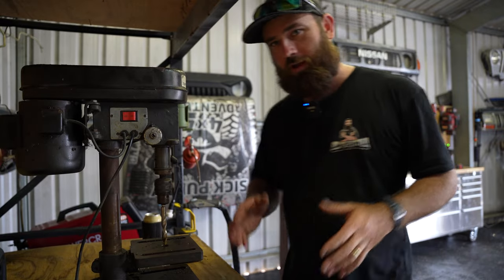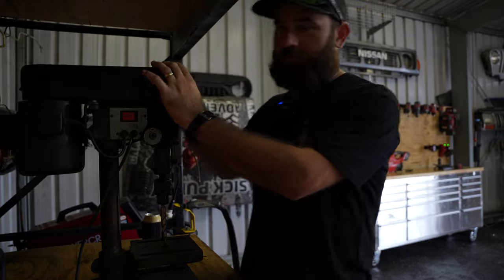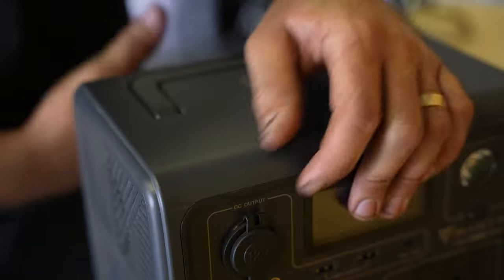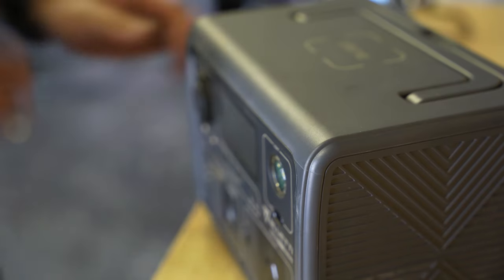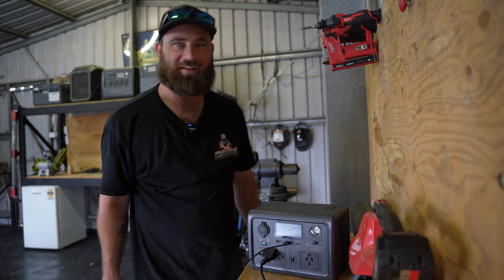600 watt inverter — it can run pretty much anything under 600 watts. That guy is hot. You reckon the Blue Eddy can run an aircon? Yeah it can actually, I've done it.